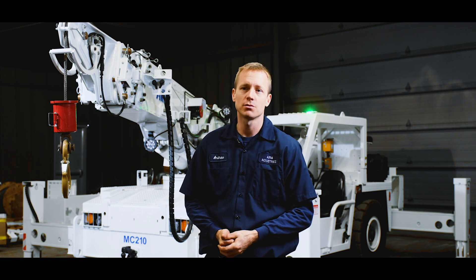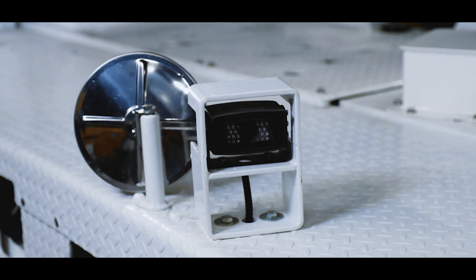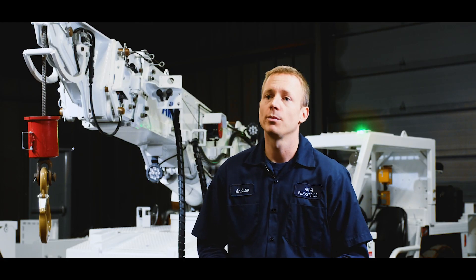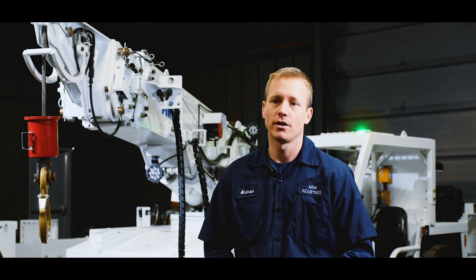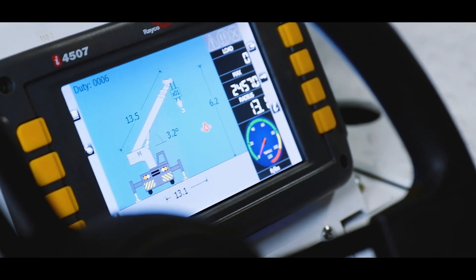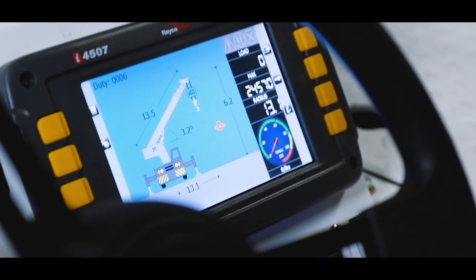It has remote cameras mounted — one on the front right corner for ease of tramming, as well as one in the back. The MC210 has a load moment indicator that's fully CAN bus integrated. It monitors things like boom angle, length, radius, load, and the NT2 block switch.